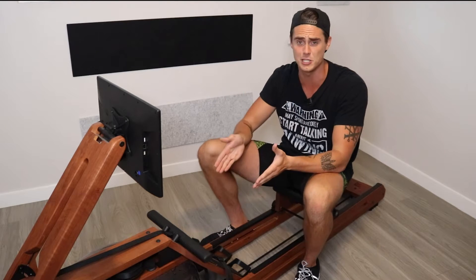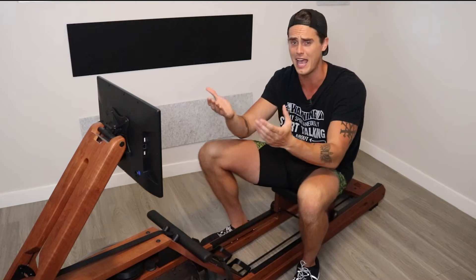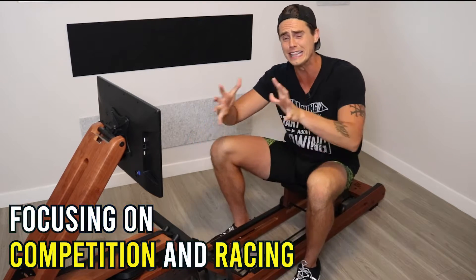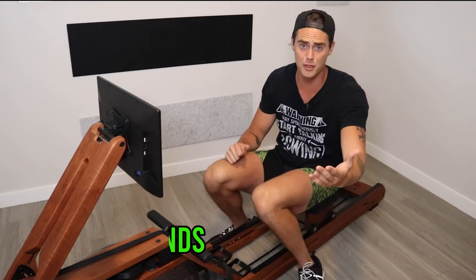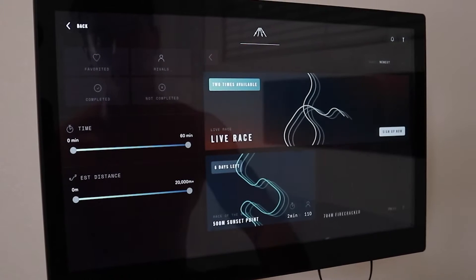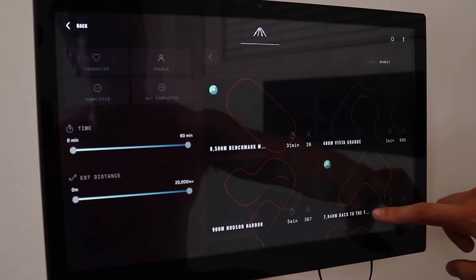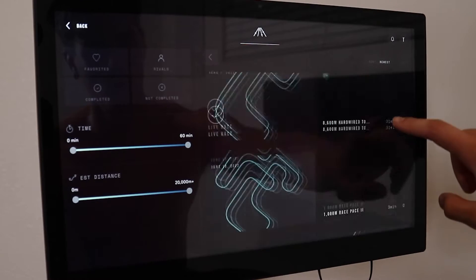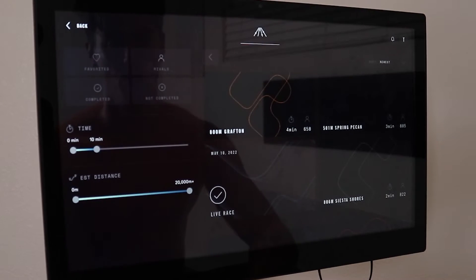This video is all about revisiting this machine and seeing what's changed since the Ergata originally released and really where it stands today as a rower. The first thing that's become very evident since my original review of the machine is that the Ergata has really leaned into the competitive and racing aspect of rowing. The races category now has more races than ever before, ranging from as short as 100 meters all the way up to marathon length distance rows. All these races aren't just one single shot distance — a lot of them are broken up through intervals.